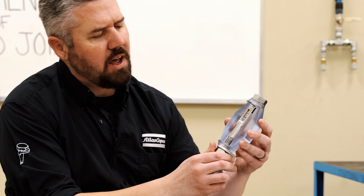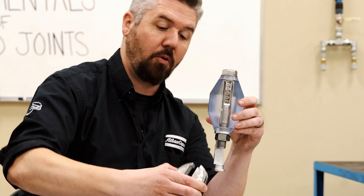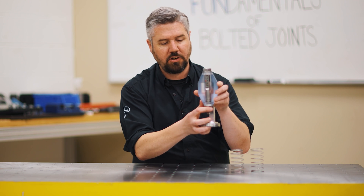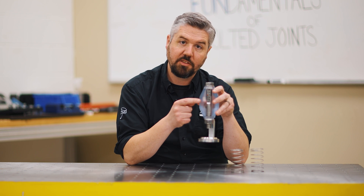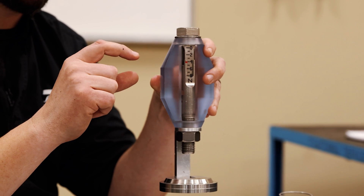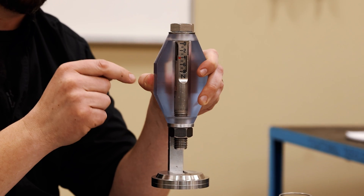So we had an example earlier in a previous video where we tightened up to four newtons of preload, and I applied four newtons of service load onto the joint and we can see that the load in the bolt stays stable. We can take this load on and off and we see no change in the load of the bolt. But what's actually happening is that there is a little bit of change, and if we understand how the physics of this joint works it can lead us to designing a better joint.